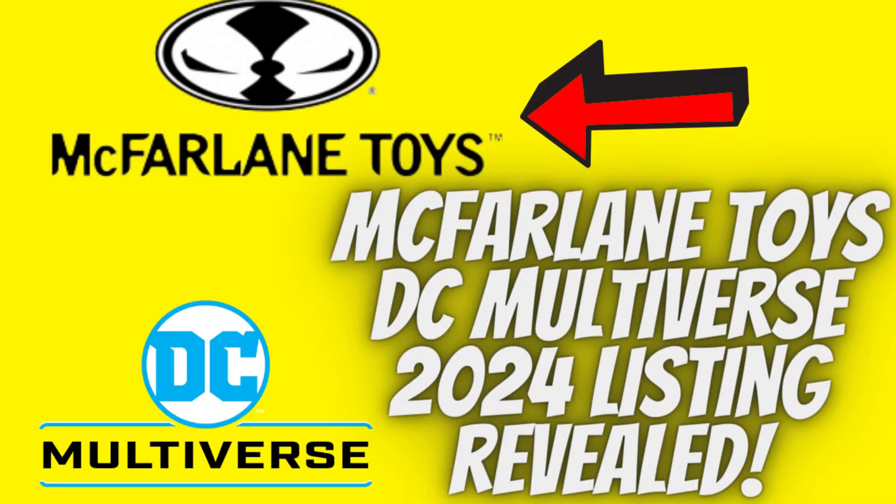Welcome back my friend, this is Mr. Alan in the world of toys. This is another brand new video speaking of McFarlane Toys DC Multiverse 2024 — a lot of figures listed.